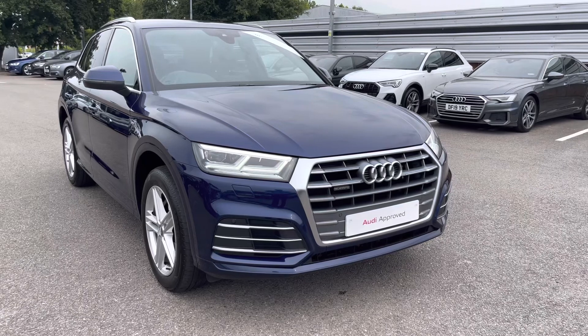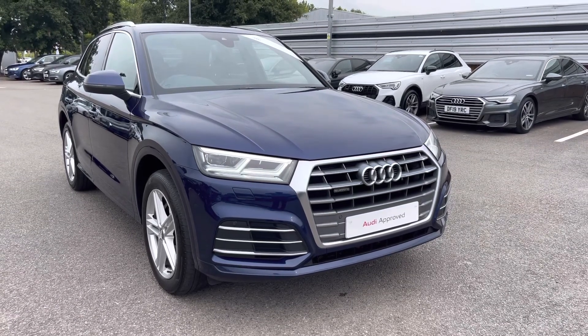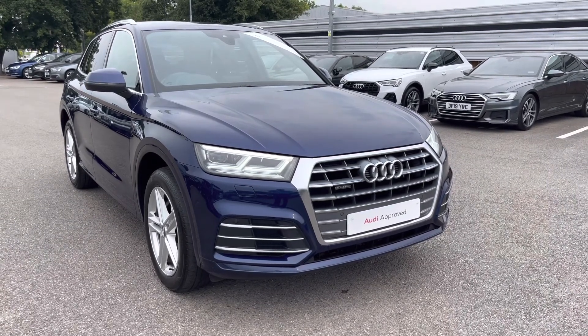Thank you for taking the time to view this Audi Q5 S-Line with me. To take this car out for a test drive or to enquire about a personalised finance quote, please call us on 01270 864 084. We look forward to helping you into this car soon.